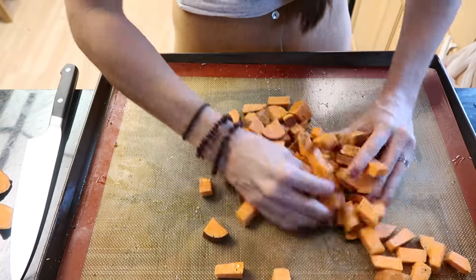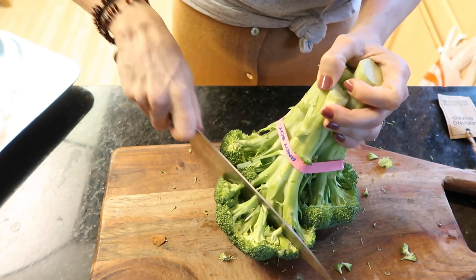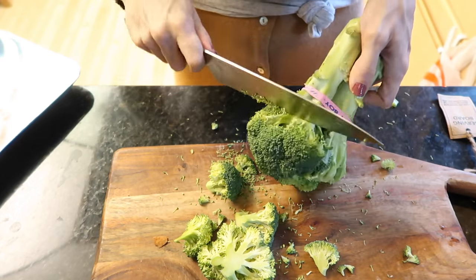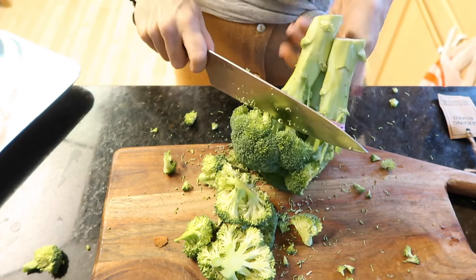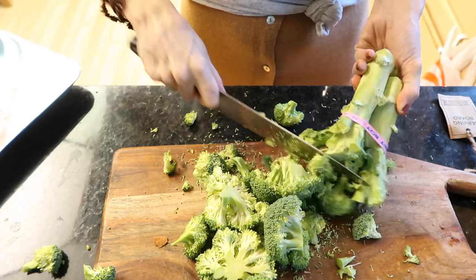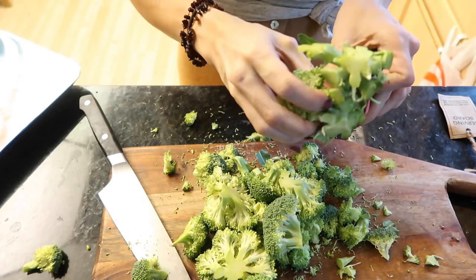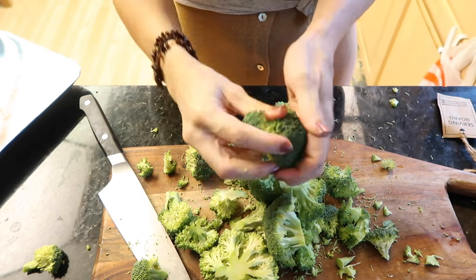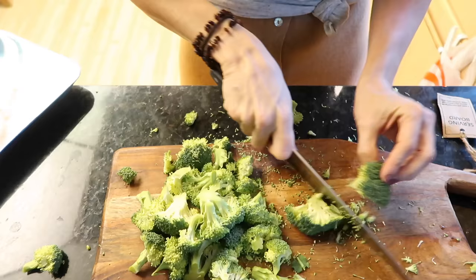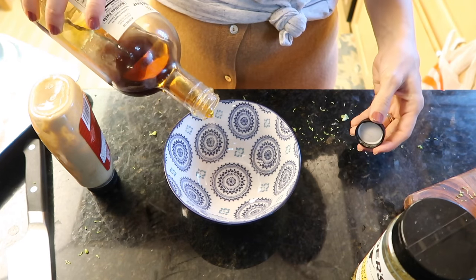I'm cutting the broccoli — I saw someone more famous than me do it this way. You know what, don't listen to me. I got it off the stalk pretty quickly though. Subscribe for more cooking tips! That was so much faster than taking off the floret piece by piece, but here I am doing it anyway because we need smaller pieces for the oven.